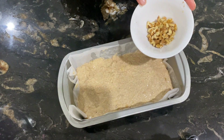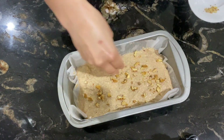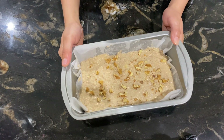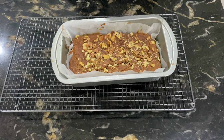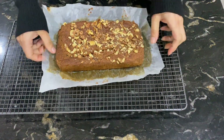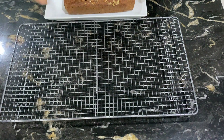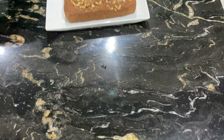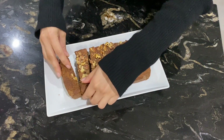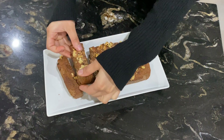Now I will add the nuts on top for the topping. The banana bread is now very fluffy, smooth, and very very yummy!